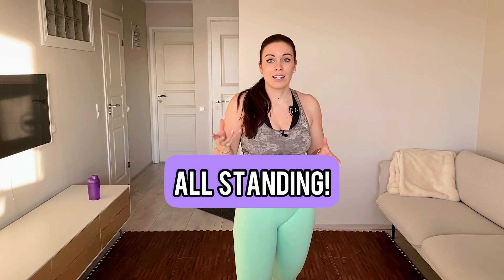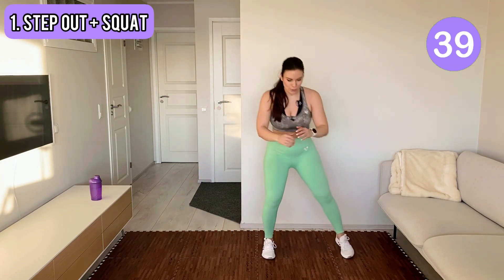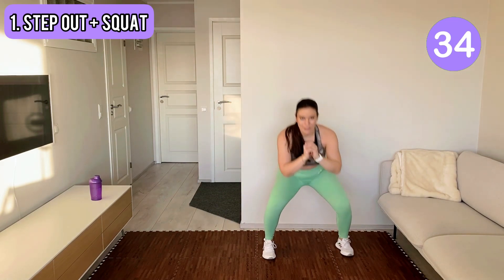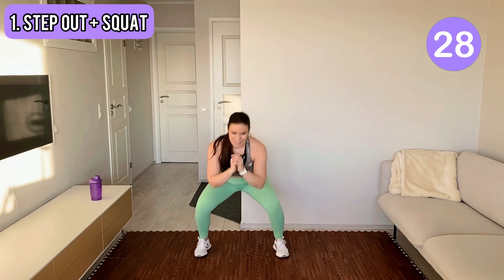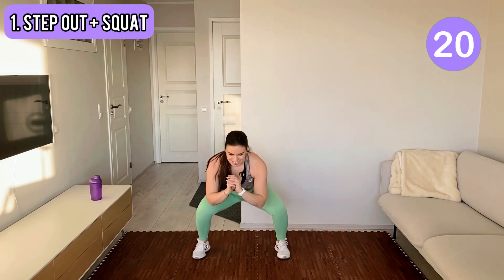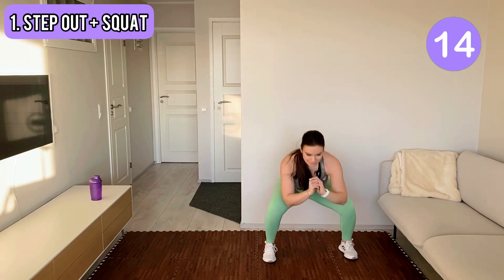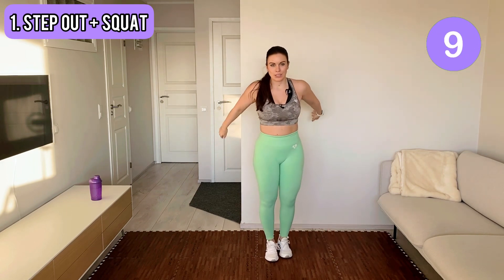All the moves are outstanding. Okay, let's have some fun! Come on team, let's go! You step out, you do a small squat. We do about 40 seconds of each move. Let's put that booty to work.